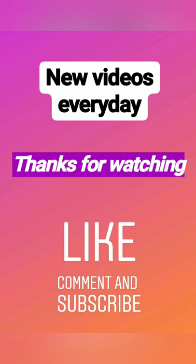Hope you will give it a try. Thanks for watching. Until next time, bye!